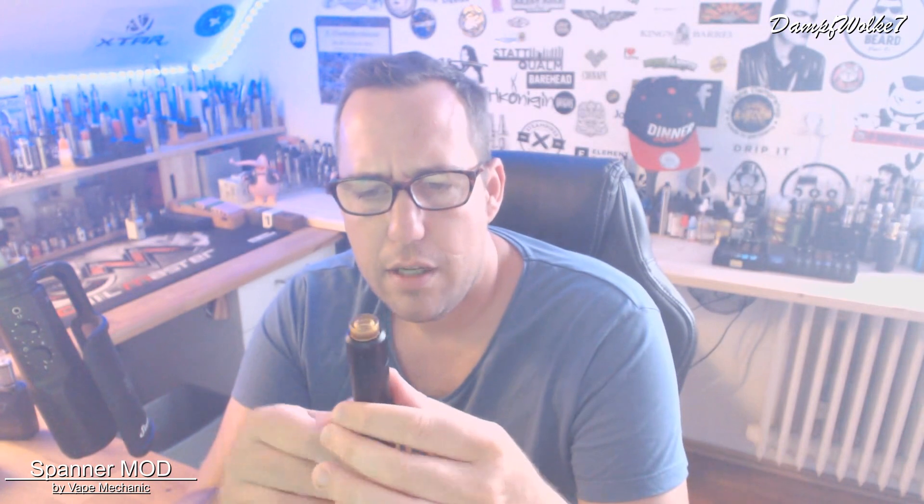Da bin ich wieder. Wir haben das Gerät nochmal mit dem D-Pro von CoilArt oben drauf. Eine sehr stimmige Kombi, weil alles schwarz ist. Der D-Pro hat eine ähnliche Oberfläche wie der Mod selbst, das ergibt sowas wie einen vollständigen Hybrid-Mod. Kommen wir zu den Eigenschaften des Geräts. Bei den Verarbeitungskriterien: die Oberfläche sieht sehr wertig aus, das Gerät ist schwer, der Lack ist dick aufgetragen. Die Tiefenlaserung sieht ebenfalls sehr wertig aus – nicht nur aufgedruckt, sondern wirklich mit Tiefe.